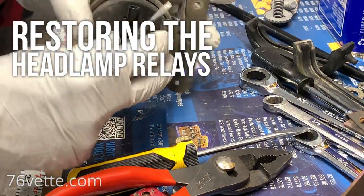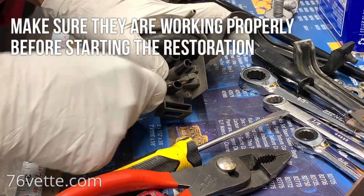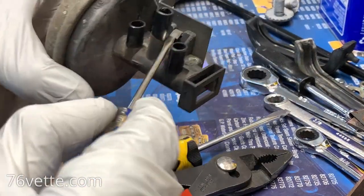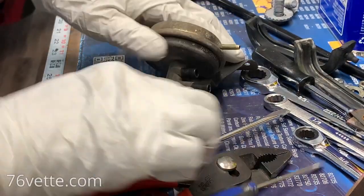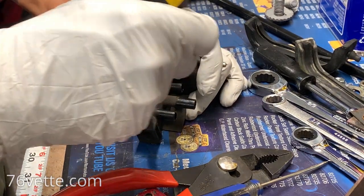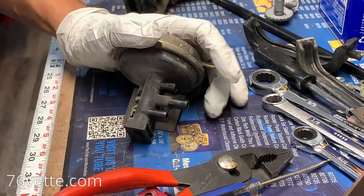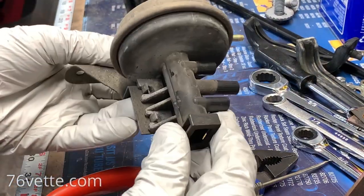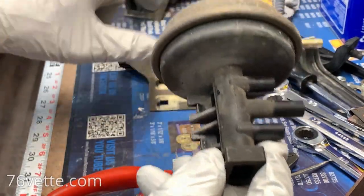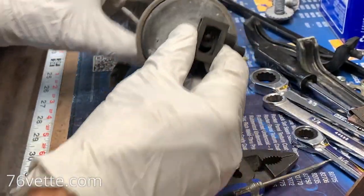I'm going to try to take this apart. I already got the other one somewhat loose. What I'm doing here is just loosening these metal tabs, and you have to be careful because this is all plastic. But if you want to get it to come out, you have to take your chances. There's the bracket and the relay, so it's a little easier to clean it that way.